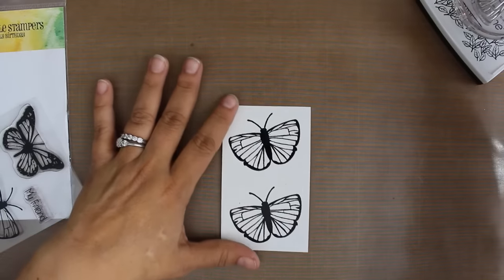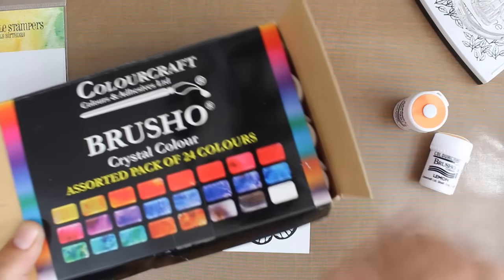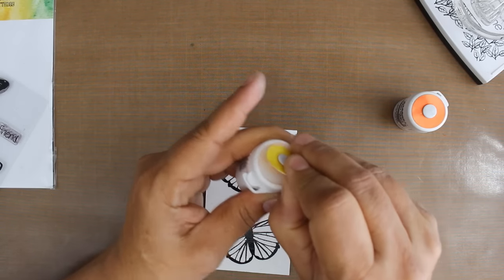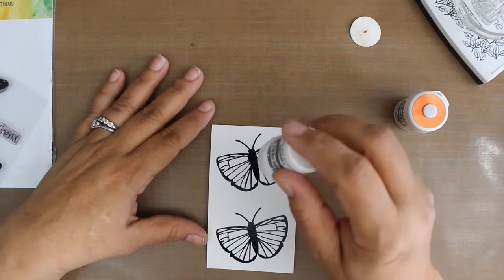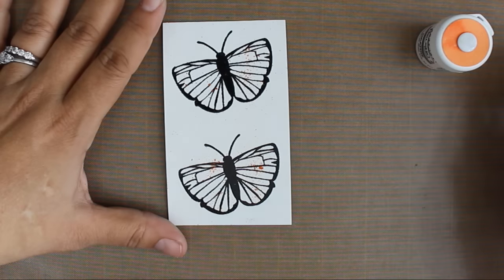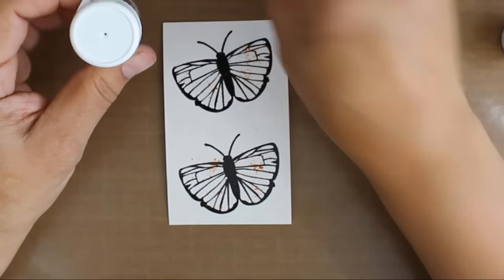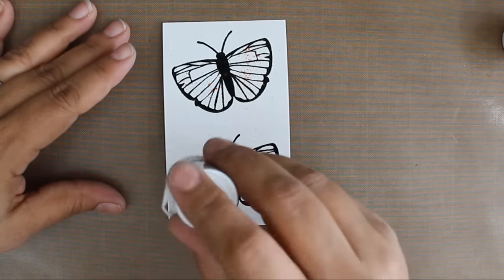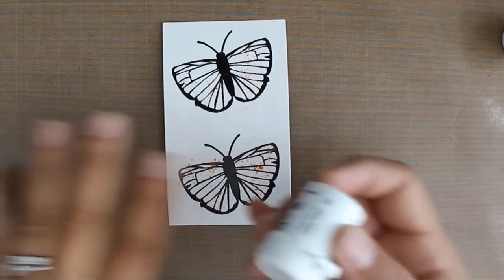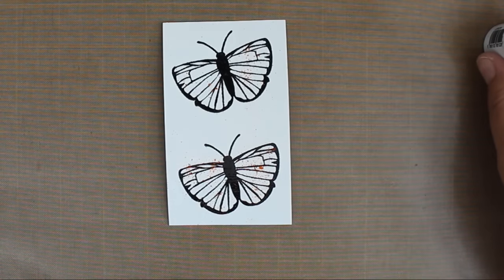Now that I have my butterflies done, I'm going to take some Brusho that I have. This is orange and lemon — I have this really great 24 pack with a lot of really cool colors, great one to get started with if you're new to Brusho. Brusho are little pigmented powders. I have the lemon and I'm just going to pop those down. I'm going to add lemon to both so I might have a little bit of variation with my orange. I did those on a piece of watercolor paper and then punched them out using a punch. This way I can control a lot of my Brusho. The different powders are going to get caught in those ridges from the embossed edge that's slightly raised off the paper.